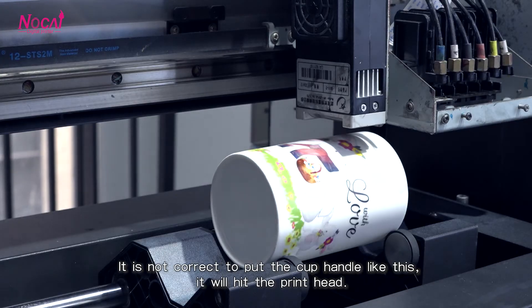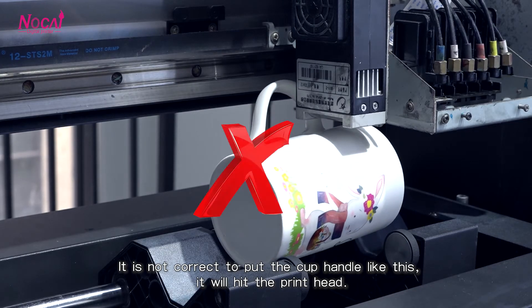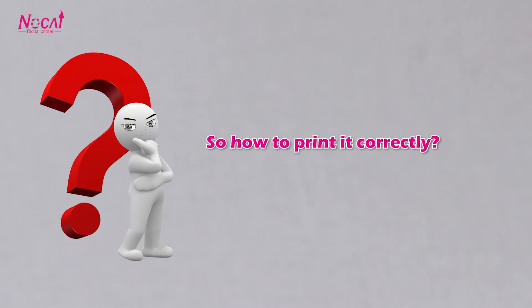It is not correct to put the cup handle like this. It will hit the print head. So, how to print it correctly?